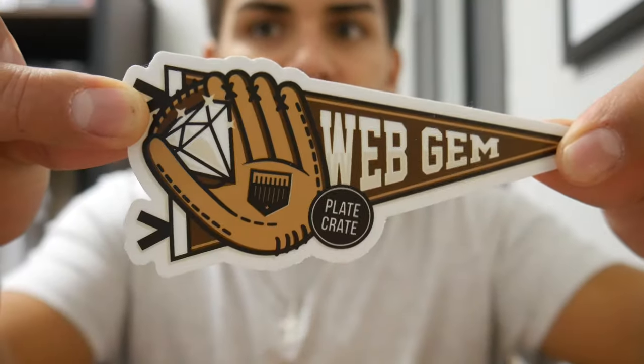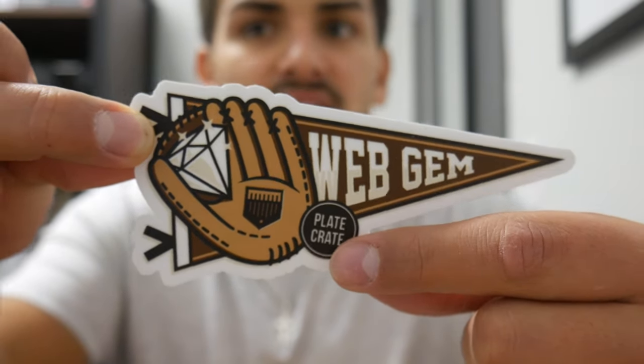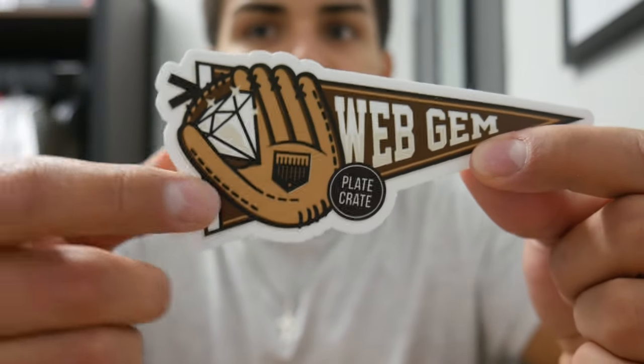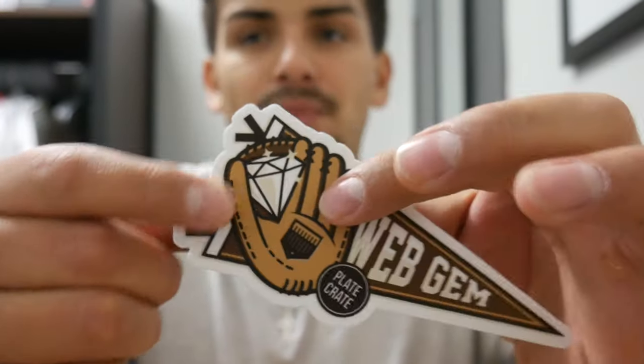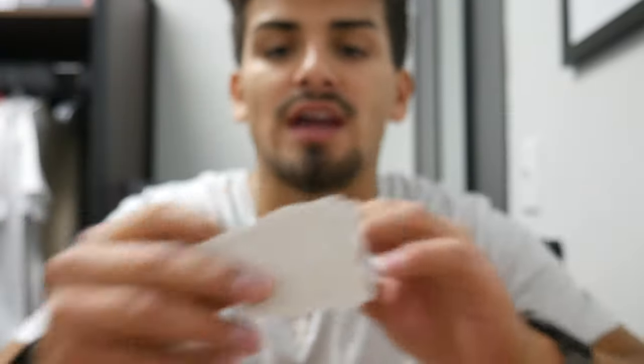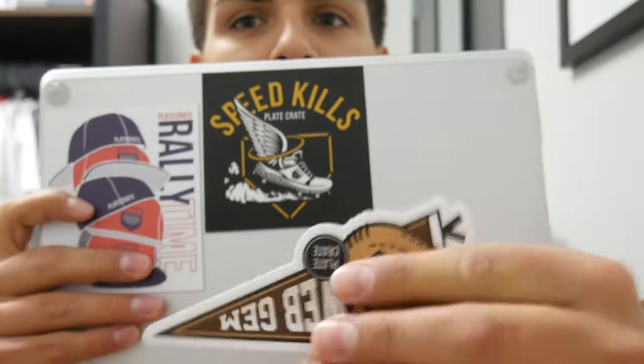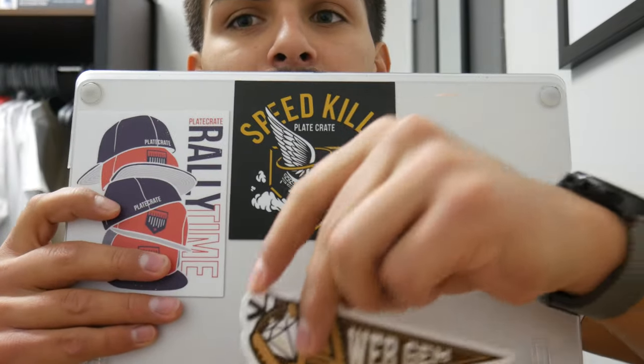The next item is a sticker that says 'Web Gem' — this is the theme logo. It shows the Plate Crate name, says 'Web Gem,' and the glove graphic has a diamond on the web to show that you've made a web gem. This theme is all about showing you're great at fielding. I'm putting this sticker on my computer along with the Speed Kills and Rally Time stickers I already have.